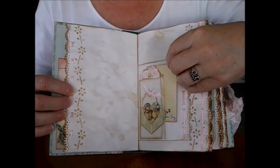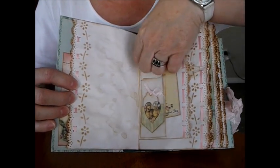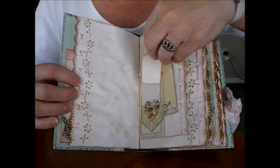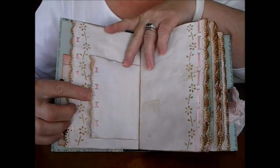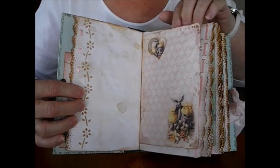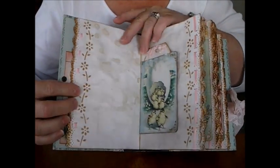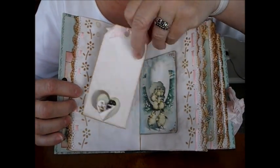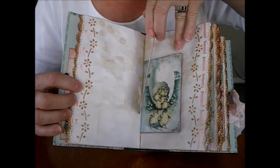So here we've got a beautiful journaling ATC, a carpet tag, a little tag, and one of the wee tiny pockets with the wee heart on it. Those beautiful ribbons down the side — this one does have a lot of journaling space so you can write a lot on it. The middle of the first signature is a lovely negative space and they're all different on the back this time. Normally I do them the same but I'll put a different one front and back.